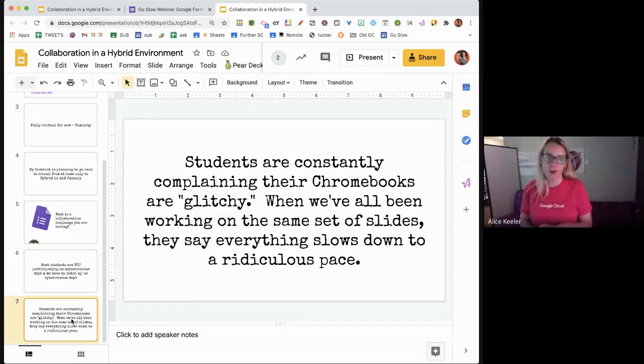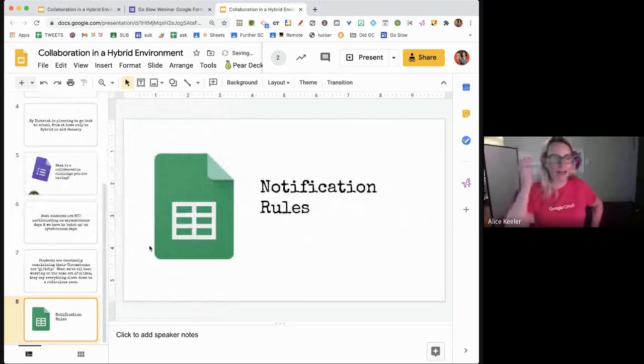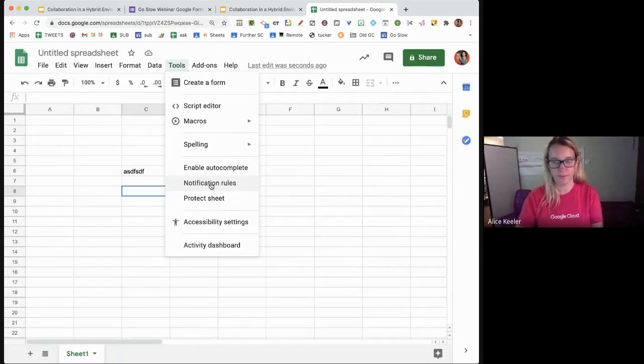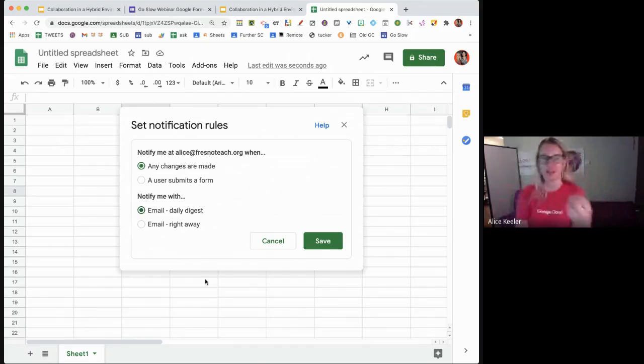When Chromebooks are glitchy — deep breaths. It's just beyond our control. Understanding that Google Slides can be contributed to over time helps. On Google Sheets, you can set notification rules. Go to Sheets.new, then Tools, then Notification Rules — if there are any changes made, you can set it to 'Daily Digest' and email you once a day with a notification that students have edited or typed on the spreadsheet.